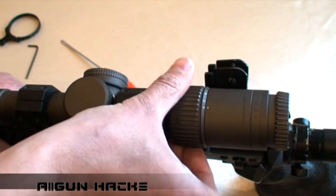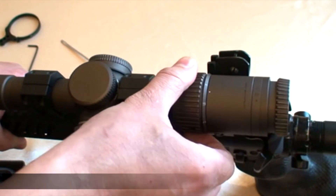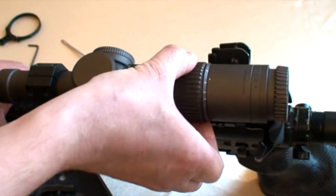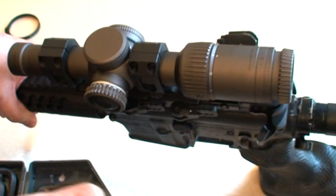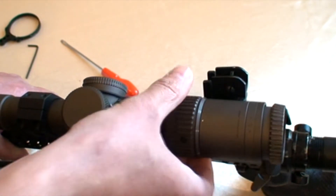Оно у вас работает. Также точно встаёт на единичку и на шестёрочку. Колечко стало крутиться более свободно, более легче, потому что избытка смазки там нет. Ему легче стало.